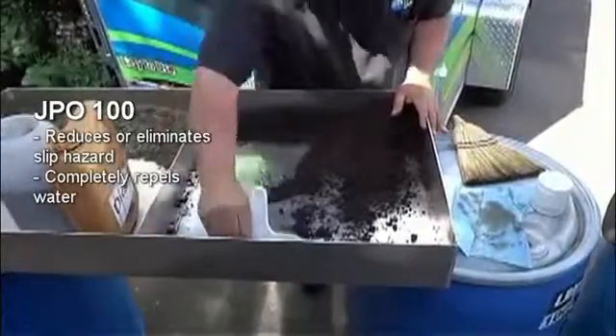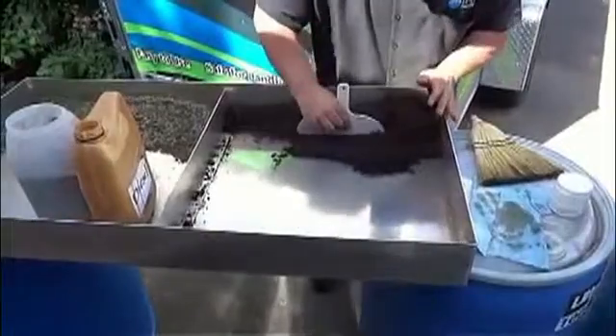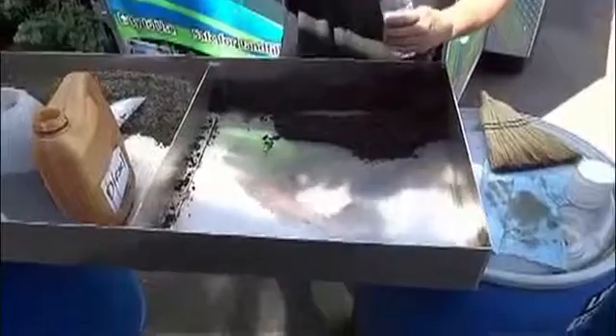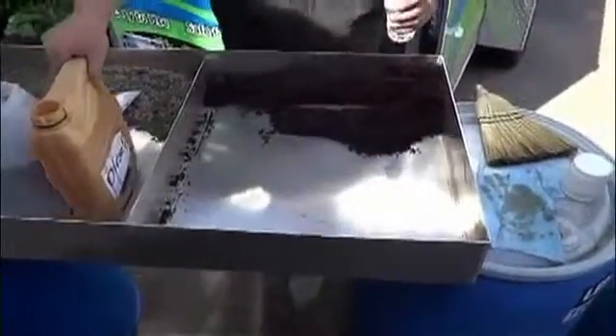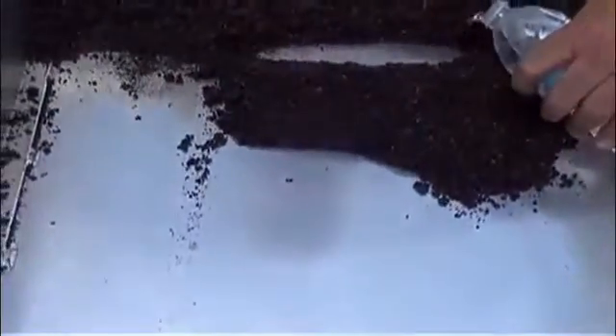So what I want to do now is show you that this product repels water. I've got a water bottle here, and I'm going to pour the water in, and you'll see that just clear water comes right out. No sheen, no rainbow, no nothing. That's impressive.